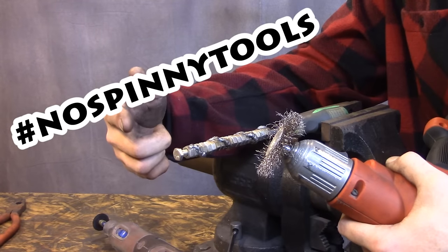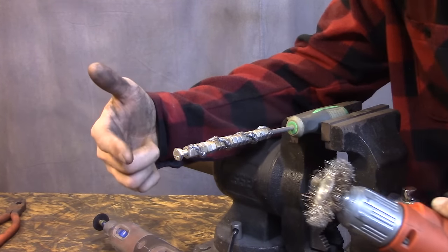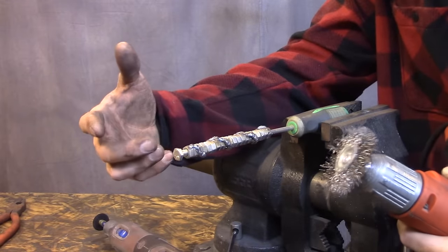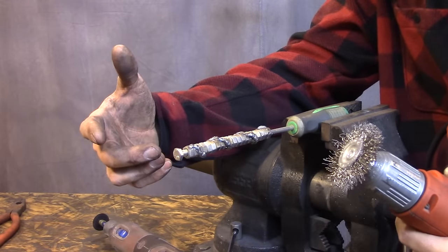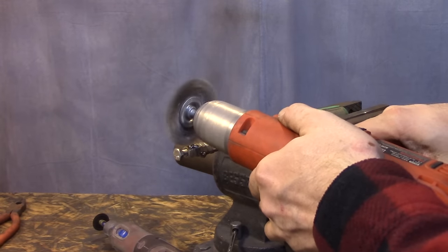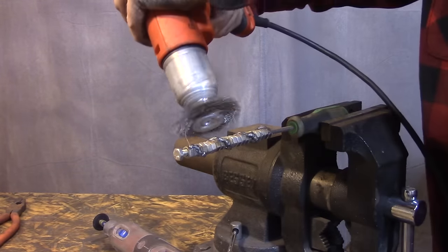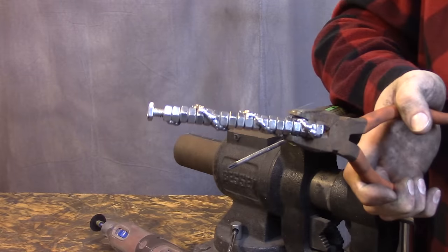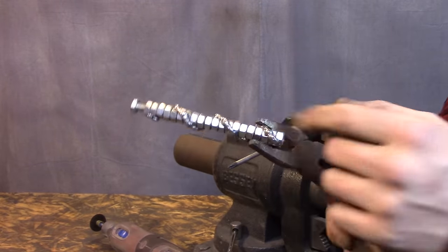You know what I mean? I can't give you any prizes like a $700 lathe, but you could challenge yourself. That would be cool, right? Anyway, let's clean this up and see what it looks like. Whoa. There's my pen body. Now I just need to put the pen in.